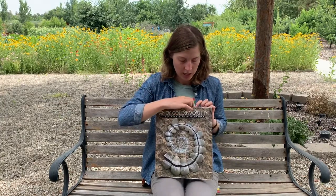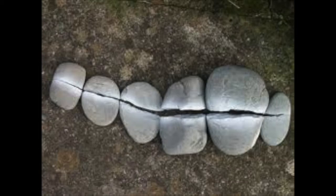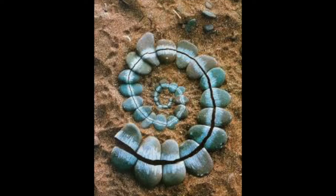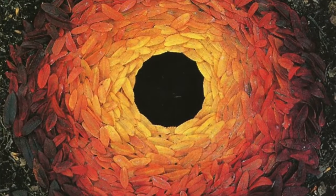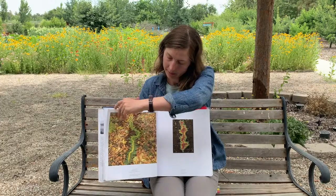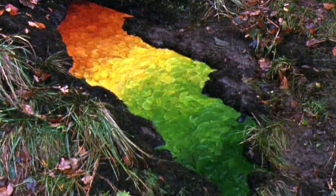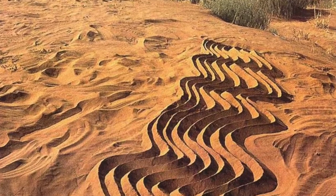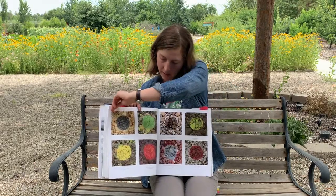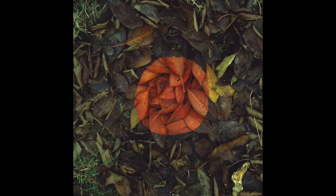Here are some examples of the artwork of Andy Goldsworthy. He's created sculptures out of different color stones or colorful leaves, different shapes and patterns, creating things in the sand, using different colors, light and dark, rocks, leaves, water.